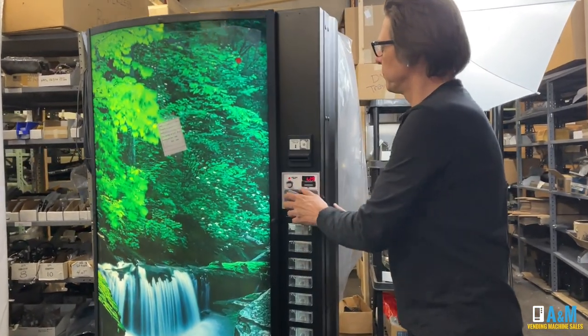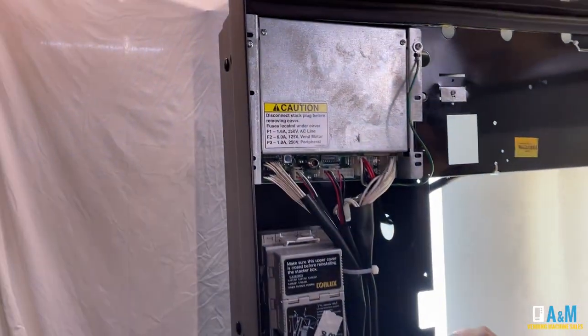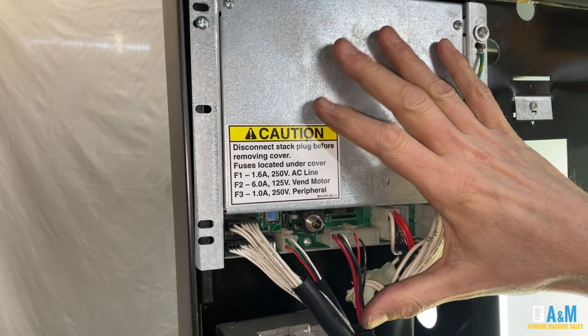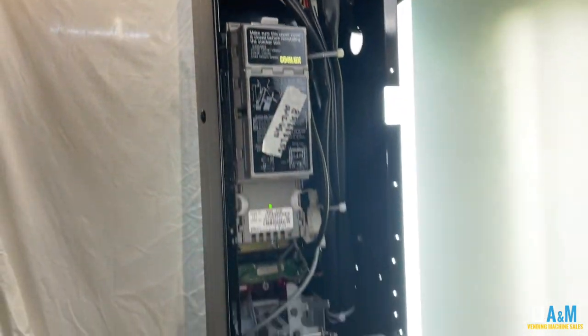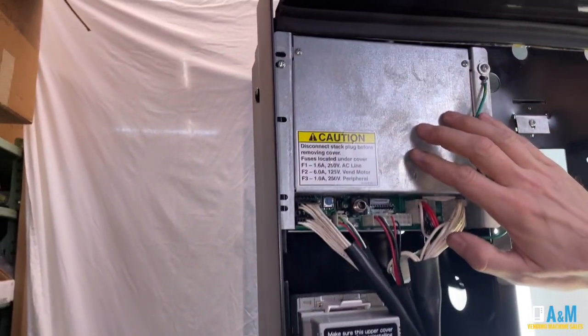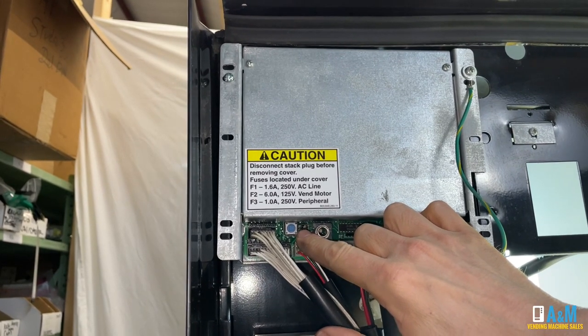First, you're going to need to open the door on the machine. You need to find the control board, which on most machines is going to be located in the upper left-hand side, or it can be located down in the middle of the machine. What we're looking for on these control boards is the blue mode button, which I'm pointing to at this point — there's a little blue button right here.